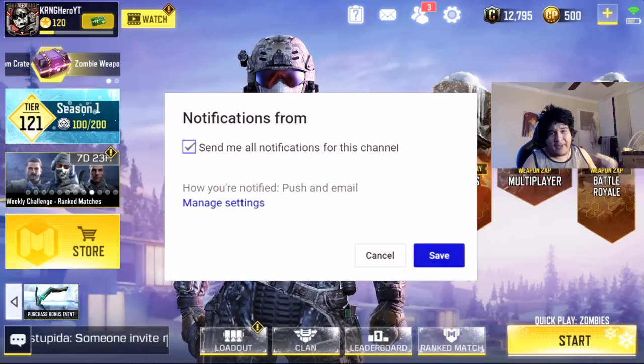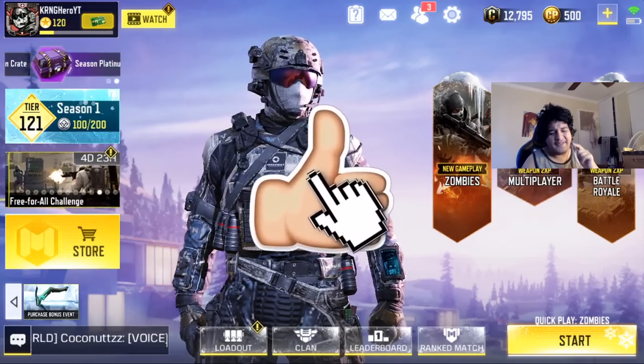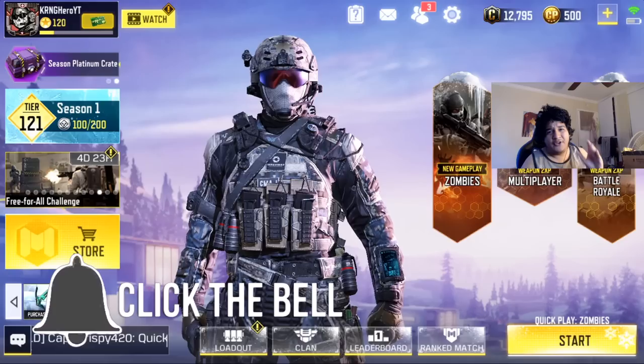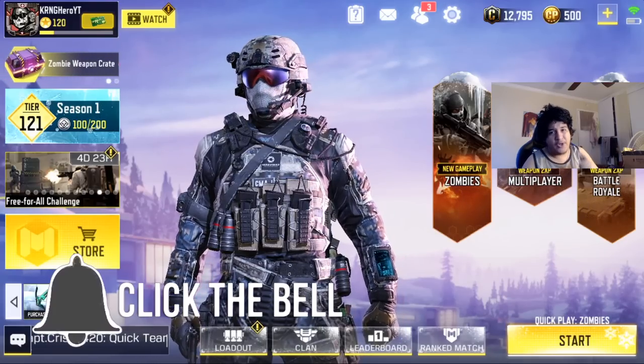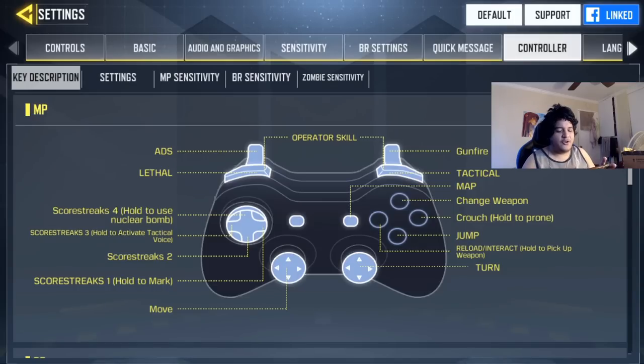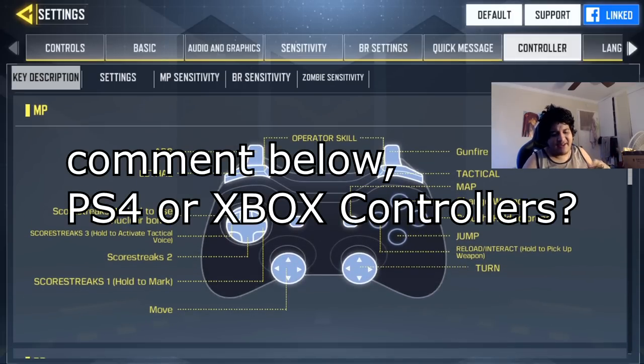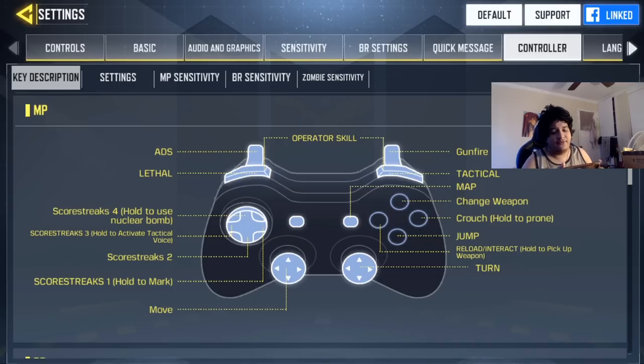Using a controller is completely legitimate on Call of Duty Mobile, just as using mobile or PC are all allowed methods of play. Now, drop a like, subscribe, and turn on post notifications if you're excited to see the best settings. Going over to the controller section — click on that tab — and as you can see, you can't really change any of the key bindings, which kind of sucks. I'm assuming custom key binds will come in the future, but that's not confirmed.